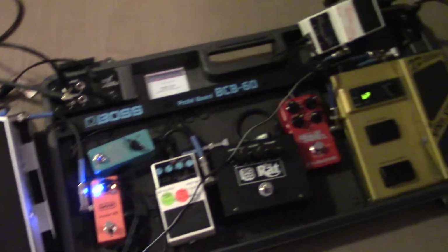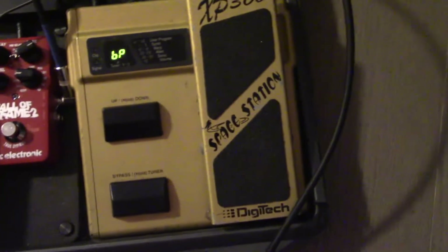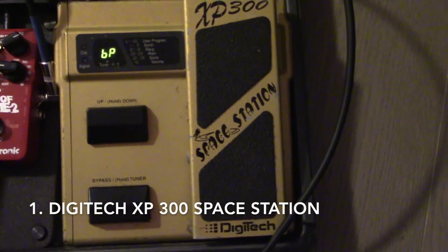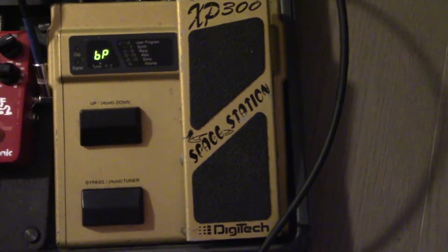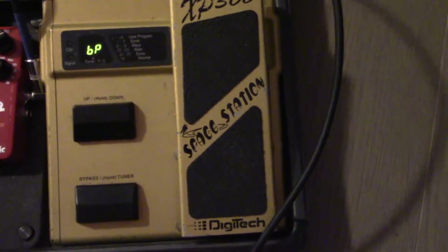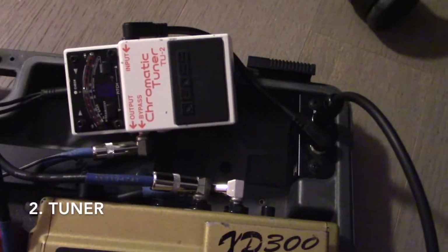The pedal board is a mess — look at the cables going everywhere — but that's just how it was set up to record some stuff. So, what's on here? This is a Space Station pedal, which has about 99 different effects including some pretty weird synth tracks and alien sounds. That could deserve its own review video — or 20 of them. I also have a tuner pedal on here, pretty standard equipment.